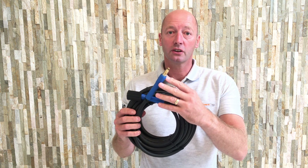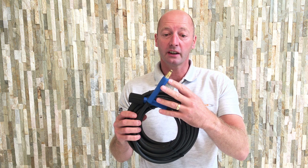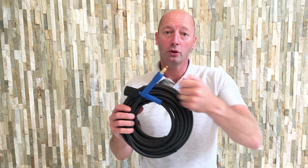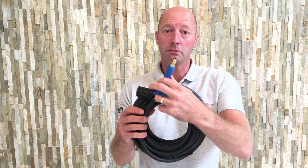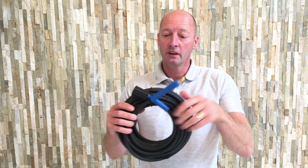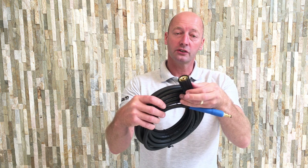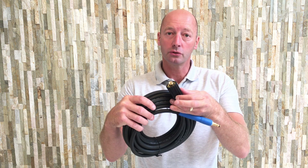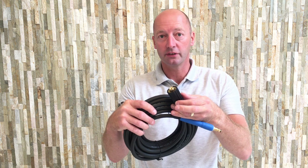You'll notice that it's got the standard Nilfisk bayonet connector. If you've got a standard Nilfisk gun, you just pull out the blue clip, push in the bayonet connector and clip it home, and that will lock it into position. The other end of the hose has the standard M22 screw thread connector, so that will screw straight on to your Nilfisk pressure washer.